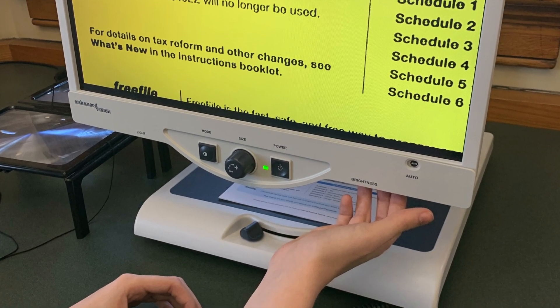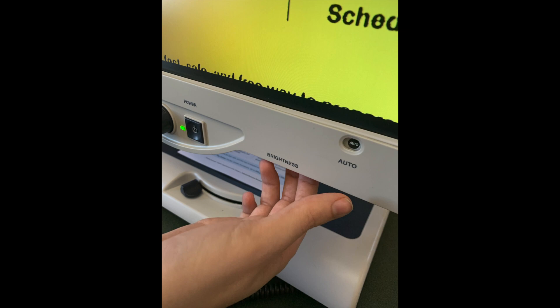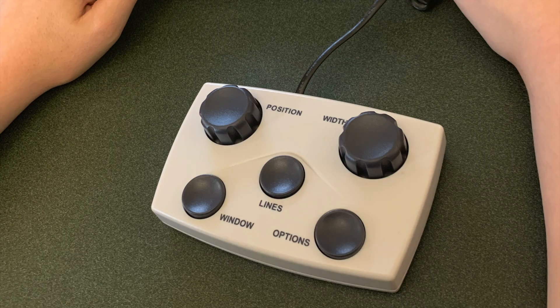The system also has a lever to control the brightness. Along with these three controls on the screen, the Enhanced Vision Merlin comes with a small remote control with two dials and three buttons.